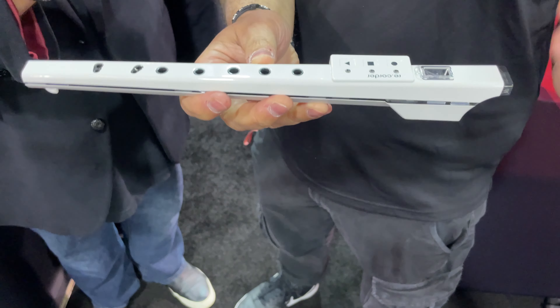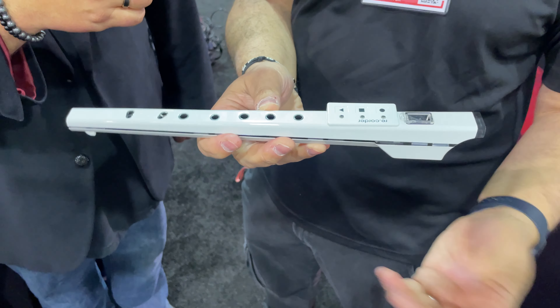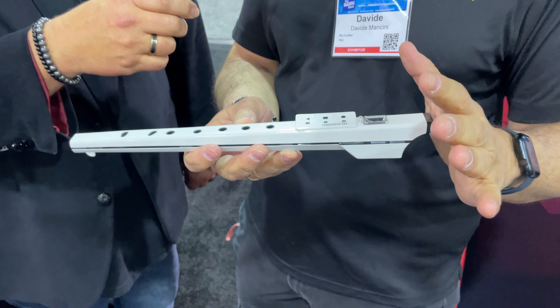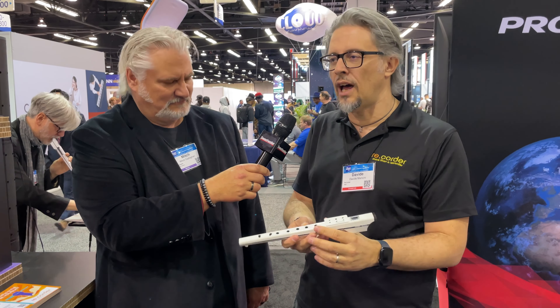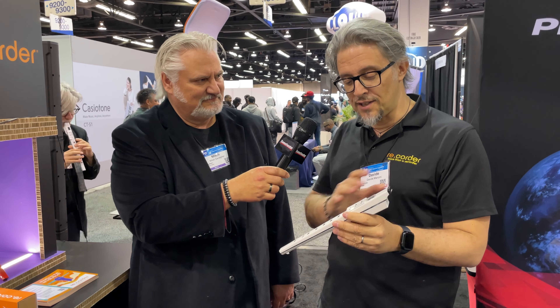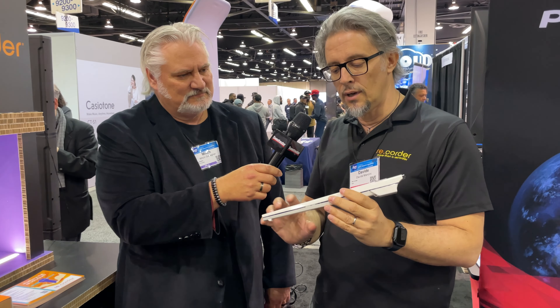The interesting aspect is that it became something from the very entry-level — for guys that want to learn a new instrument — to a professional tool. You can also connect this to professional applications and the classic arsenal of electronic music production, like digital audio workstations, synthesizers, even analog synthesizers, and everything you have in your studio.